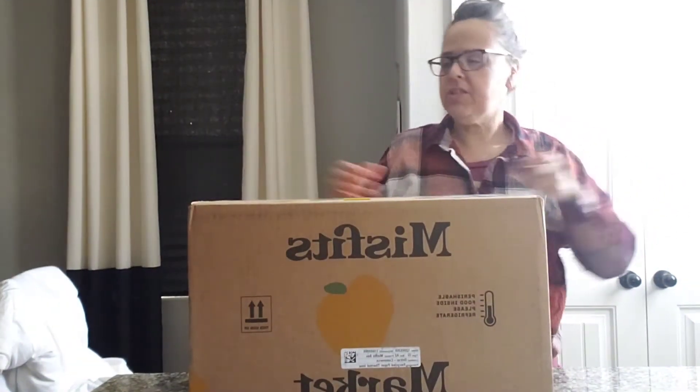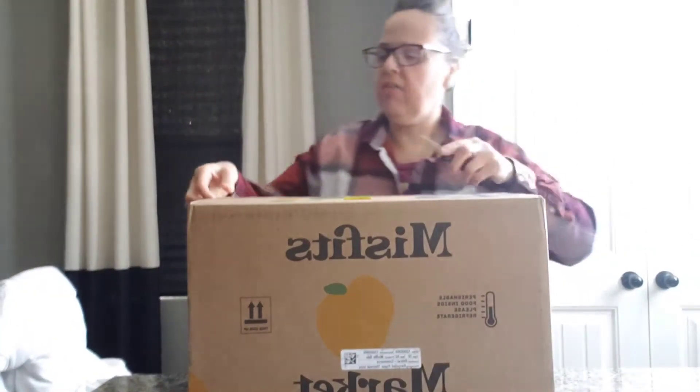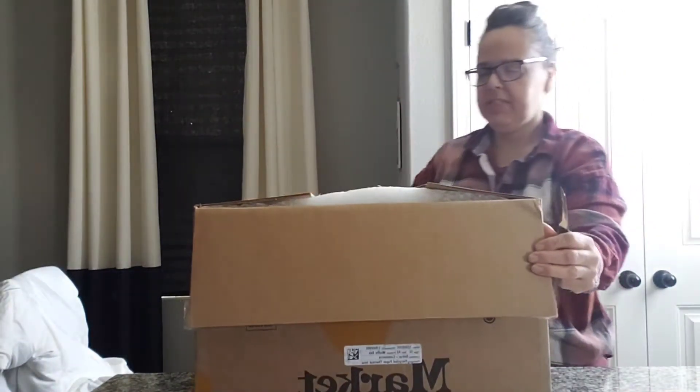Hi friends, it's Jen, and today I received my fourth Misfits Market box. Let's go ahead and get started and open it up. I was supposed to receive this on Wednesday — every Wednesday — but they emailed me that there was going to be a delay in delivery and I just received it.